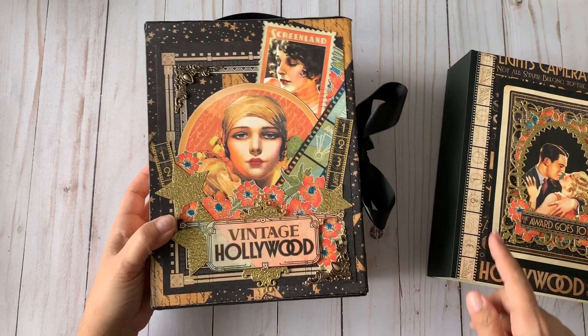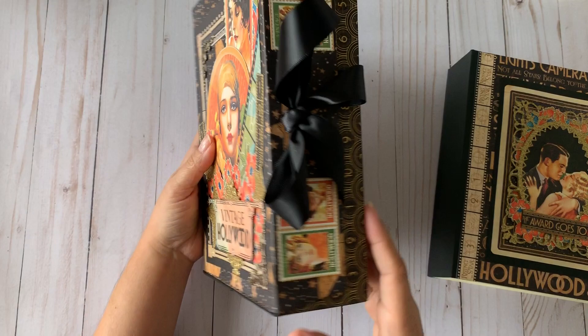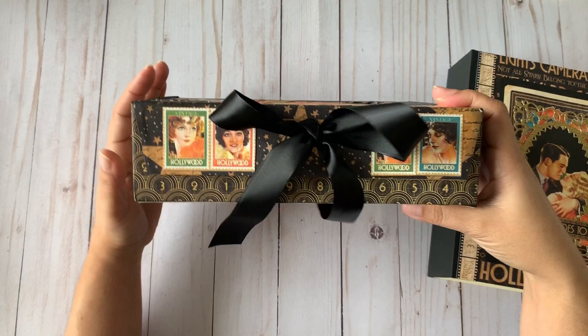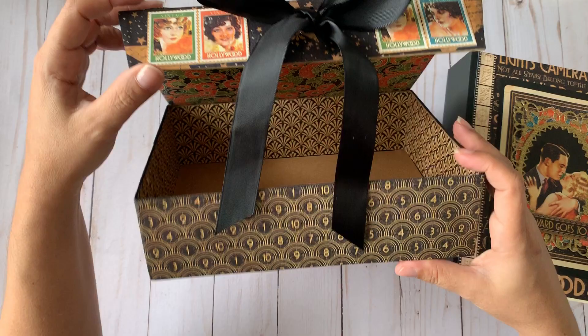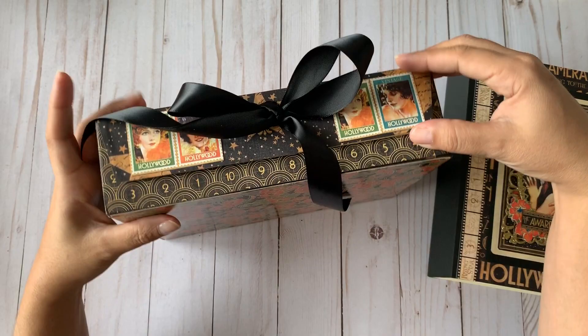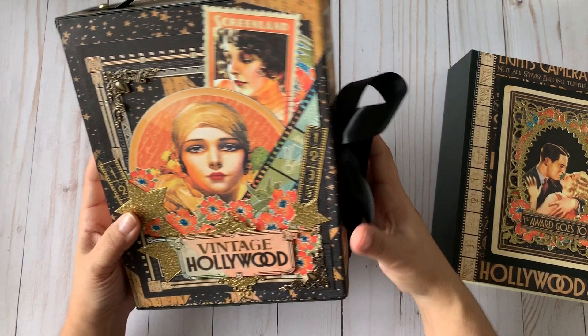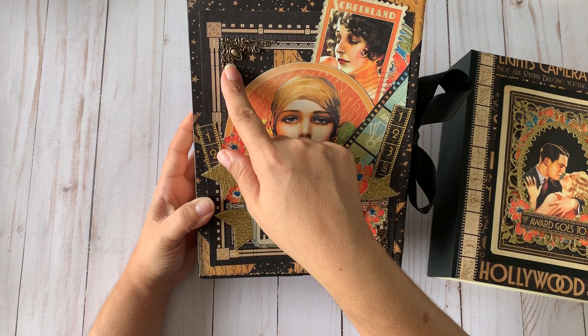I used the amazing papers from the collection. This collection is hands-down one of my favorites — the images are gorgeous. I'm a movie fanatic and I love old movies. The box is made out of chipboard with coordinating papers from the collection. I used magnets to hold it secure, and added a black ribbon as decoration.